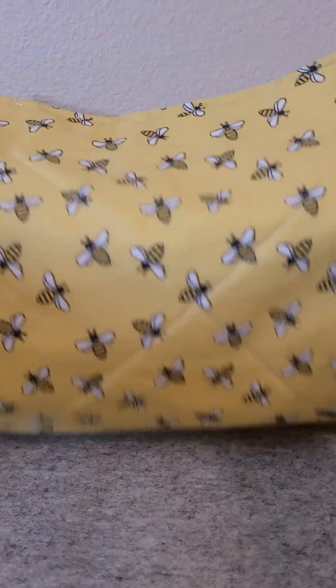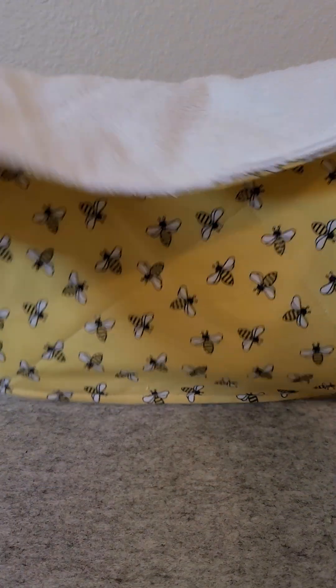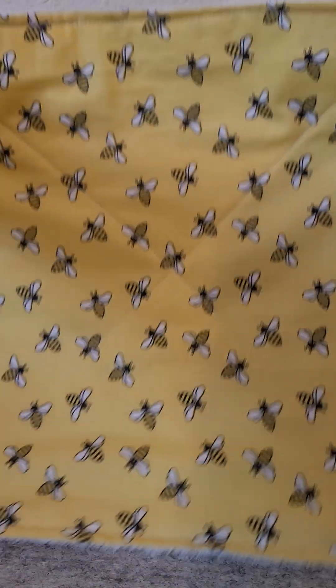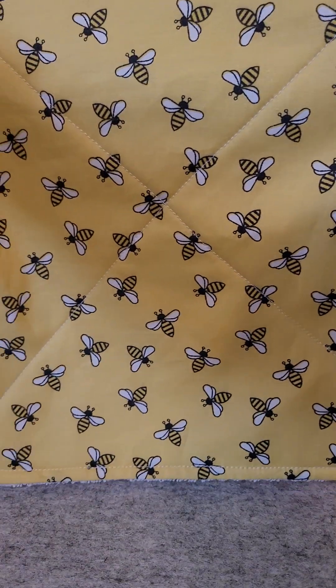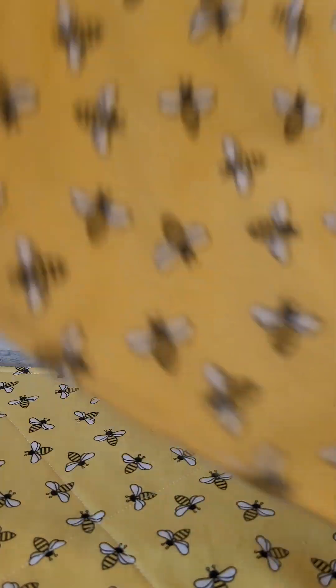I don't know if you can see it — it's the Unpaper Towels. I just sewed her up real quick a couple of them. They're 11½ by 11½ because I used a 12 by 12 template. I made two of them.